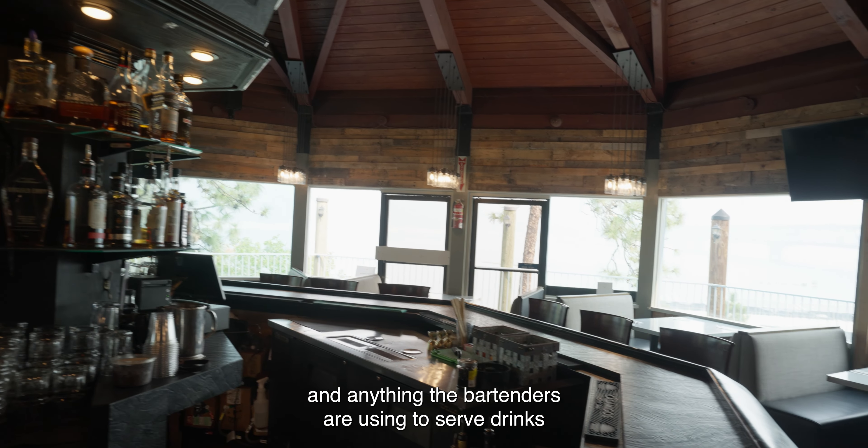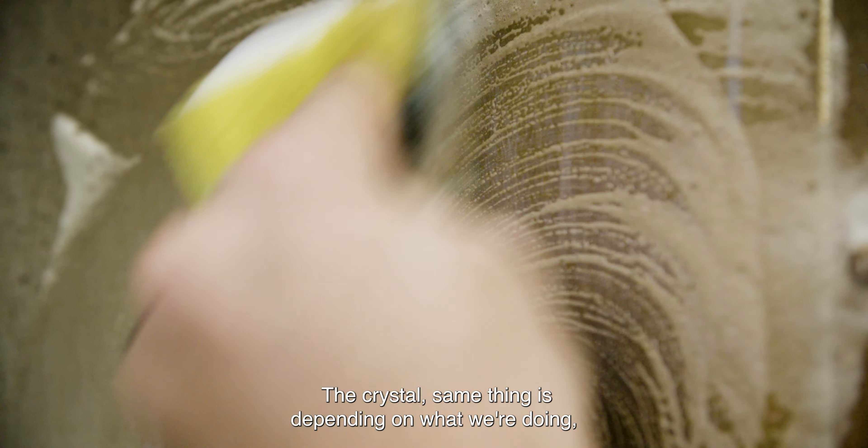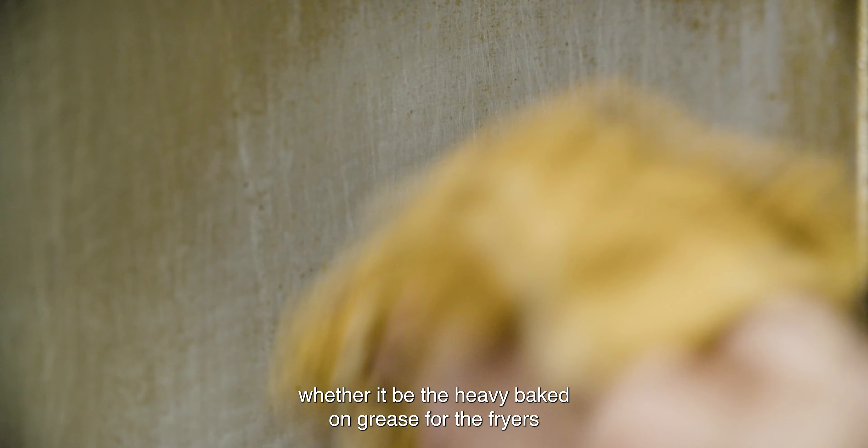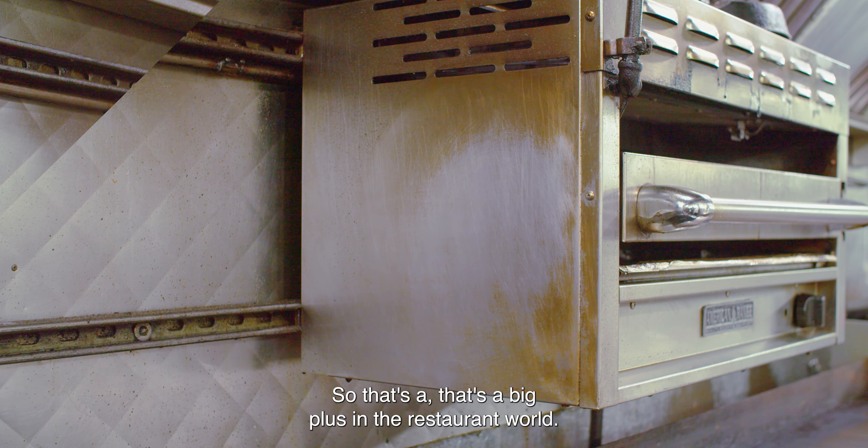D-Pro5 is great because of the value of your product. Its dilution is 1 to 65. It's based on what we're using it for — one, space, and two, I don't want to buy so much product to have at the restaurant at any given time. The Crystal, same thing — depending on what we're doing, whether it be the heavy baked-on grease for the fryers or just using it for the dish pit area, we can dilute it based on what we need. So that's a big plus in the restaurant world.